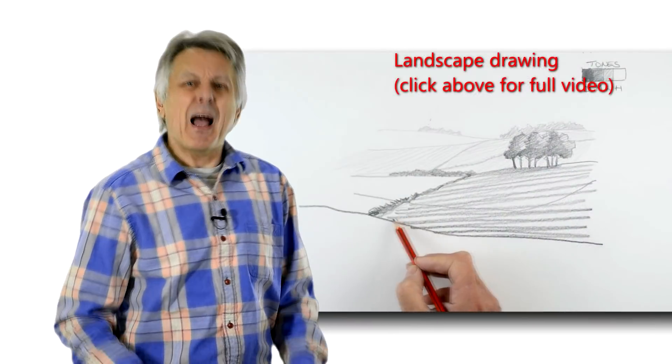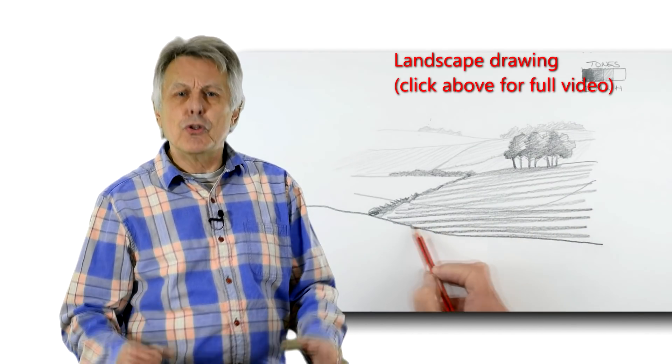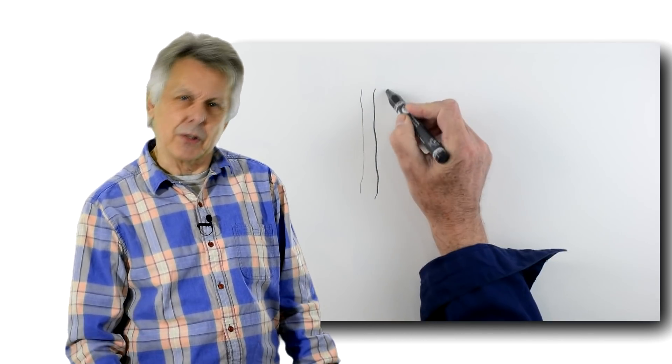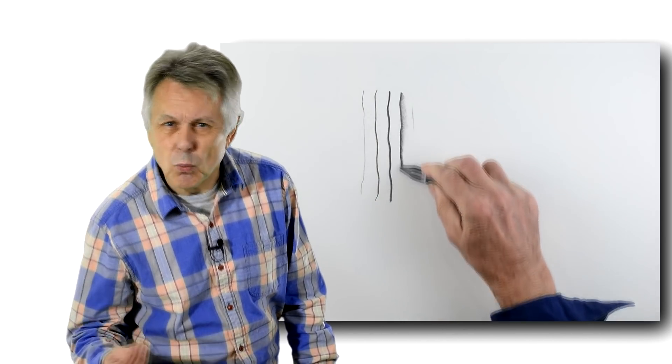So it is really important to vary the marks you make when you're drawing, because each mark has a life of its own and tells a story. But how do you do this? Well, you do it by varying the pressure that you put on the pencil and holding the pencil in different ways.